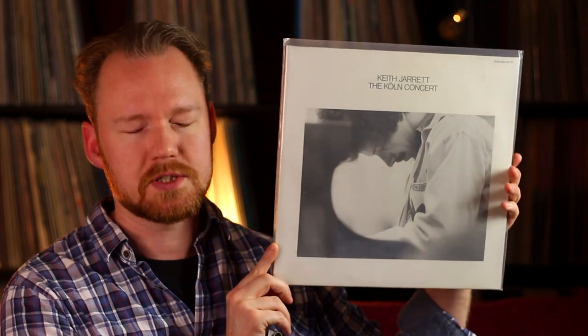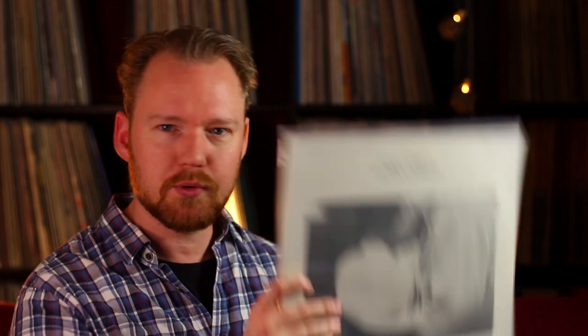The next one is on the ECM label - a bit of a hit-and-miss label if you ask me, but this is a masterpiece. It's 1975, a solo piano two-LP set. You have to ask yourself how in the hell you can keep your interest for two LPs of just a solo piano record, but this is so beautiful and well-played it's insane. Keith Jarrett - The Köln Concert. I read somewhere he came on stage hungover like an animal, maybe sick too, but he played like an animal and the crowd went wild.